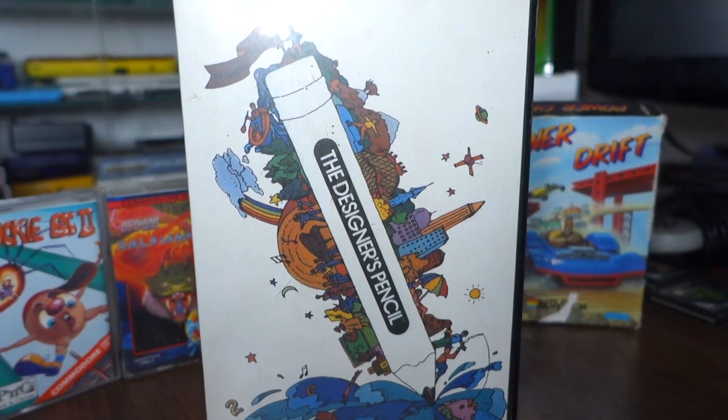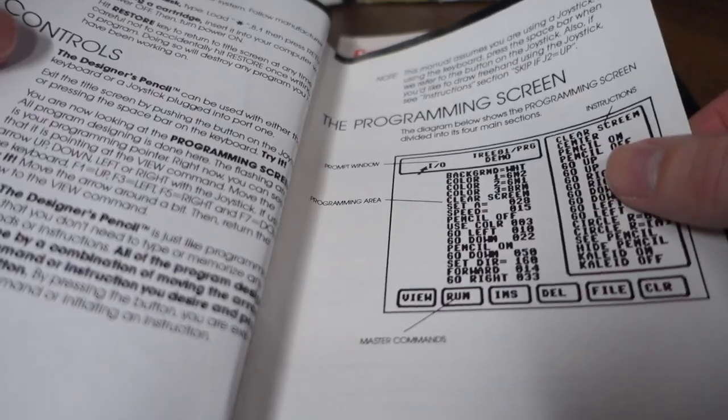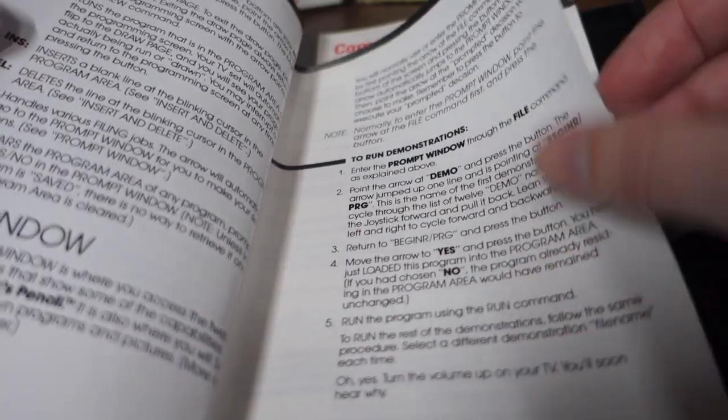And a few other little bits and pieces that it came with. It came with this art program called The Designer's Pencil, which seems really confusing to use. It actually seems to be more of a programming tool than a drawing tool, which is a bit odd. But it is made by Activision, which is kind of interesting. The other thing it came with is a sort of storybook on tape — The Secret Diary of Adrian Mole — which I'm not too interested in, and unfortunately it didn't actually come with any games.